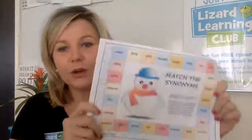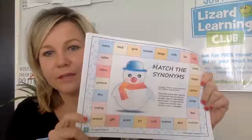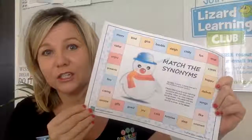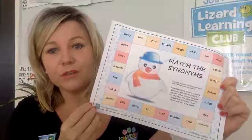Hi everyone, it's Cindy from Lizard Learning. I have some exciting Christmas games that I want to quickly run through to save teachers time over the lead-up to Christmas. We have five games and they're only $5 over at the Lizard Learning shop.